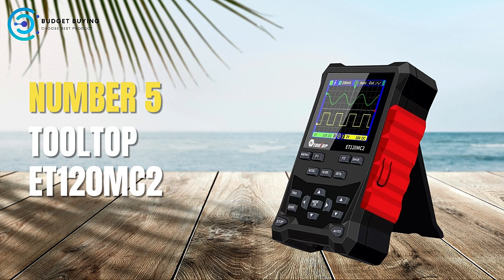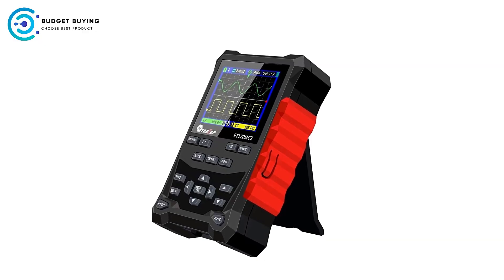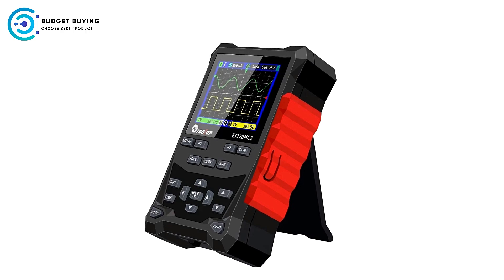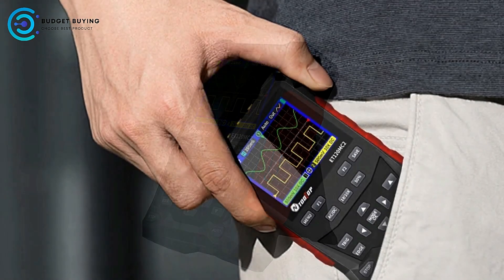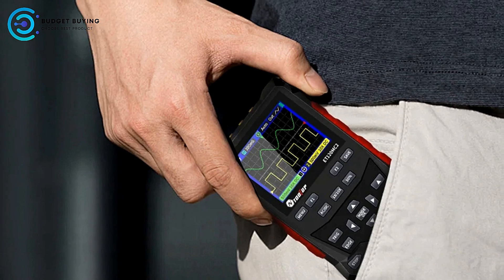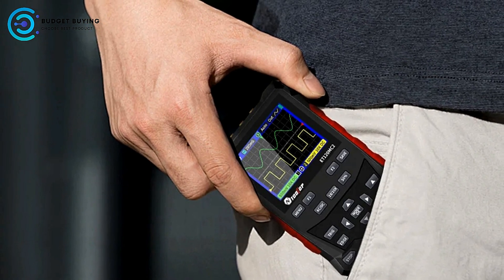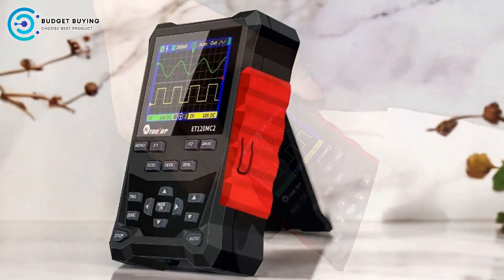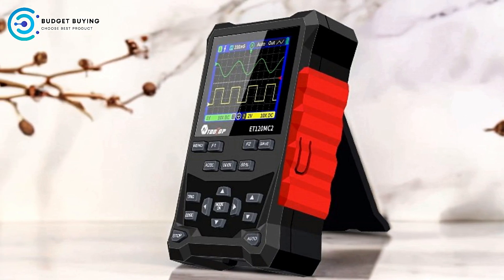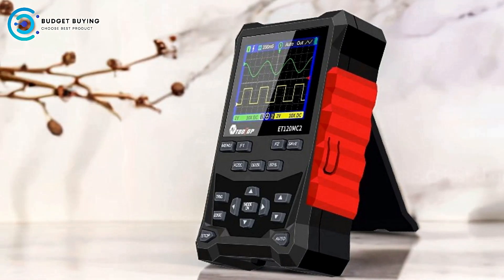Starting off our list at number 5, we have the Tooltop ET120MC2 Dual Channel Digital Oscilloscope. The Tooltop ET120MC2 offers a range of features designed to appeal to electronics enthusiasts and professionals. With its dual channel capability, high sampling rate, and user-friendly features, this oscilloscope is positioned as a versatile tool for waveform analysis. Here's a detailed look at its pros and cons.